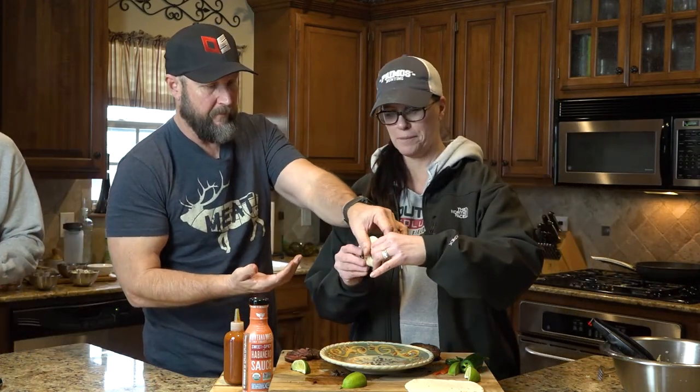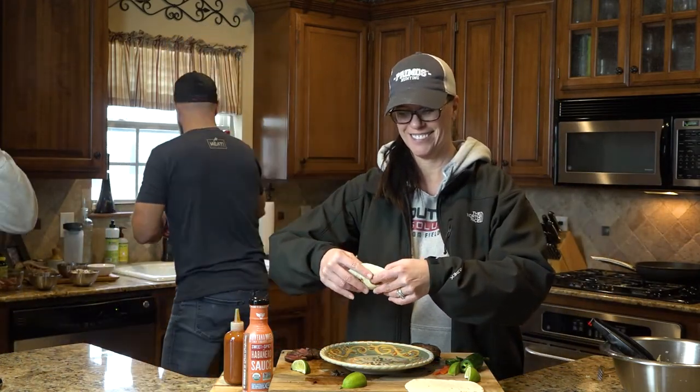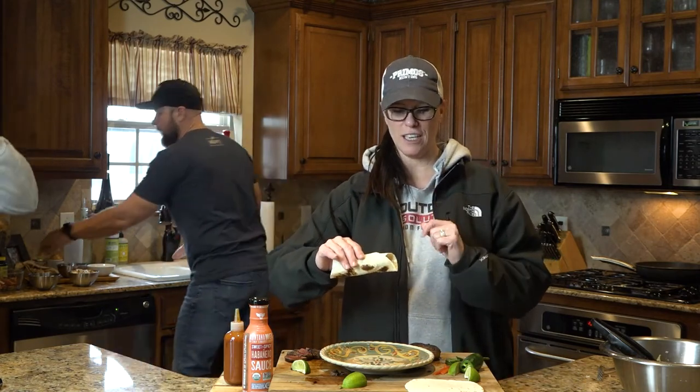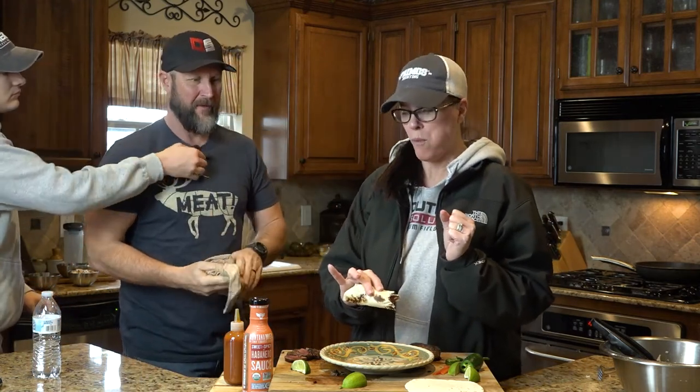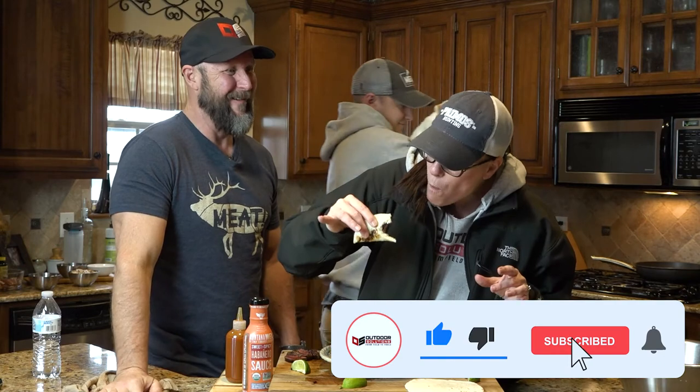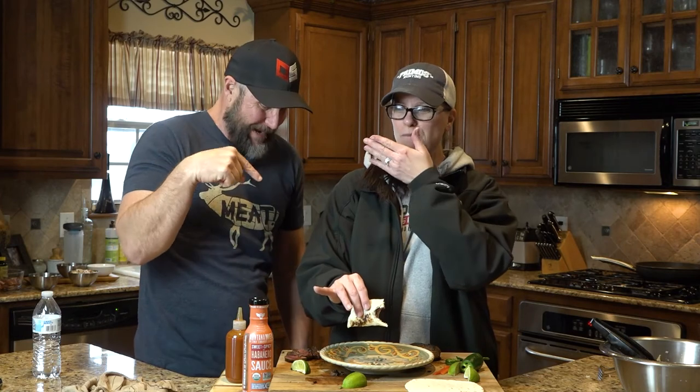The whole taco is for me? Well, I mean, I can help you with it. That little happy dance means it is Deborah approved. So this recipe is on the website at fromfieldtotable.com.